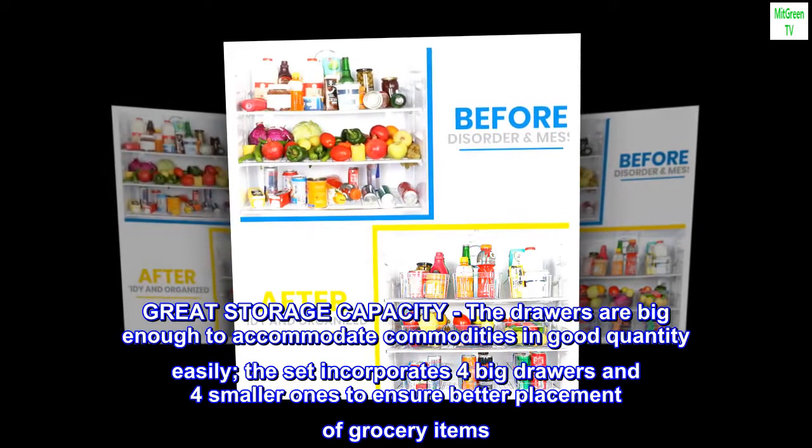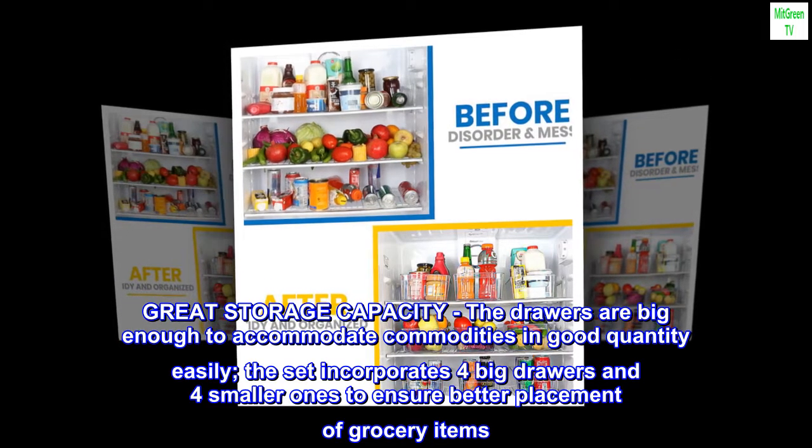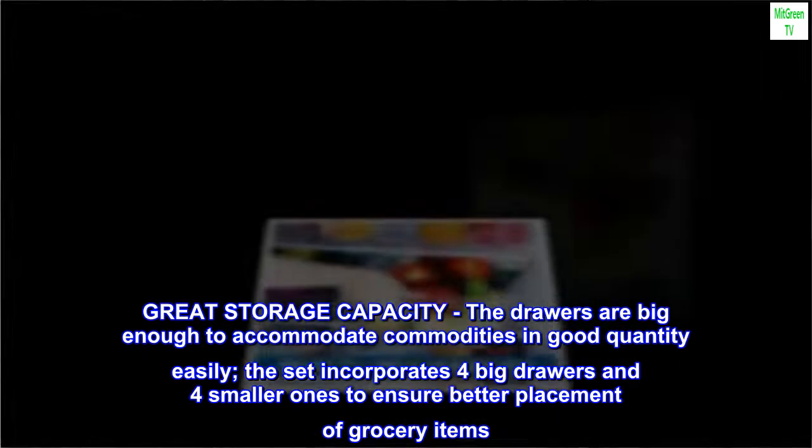Great storage capacity. The drawers are big enough to accommodate commodities in good quantity easily. The set incorporates four big drawers and four smaller ones to ensure better placement of grocery items.